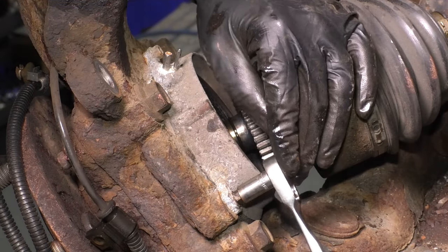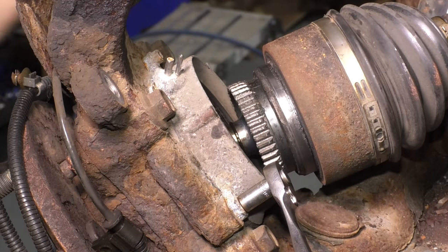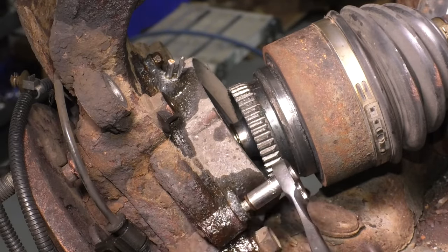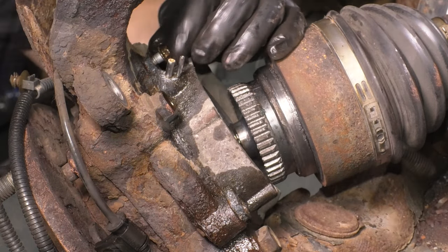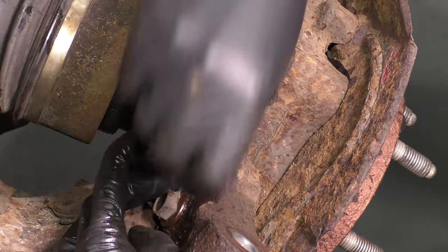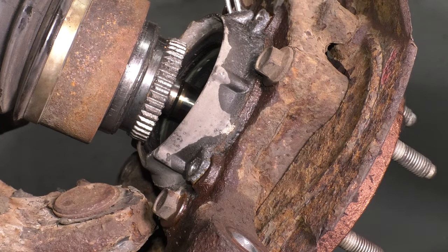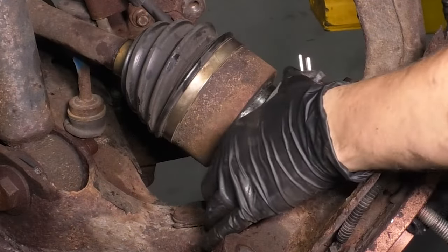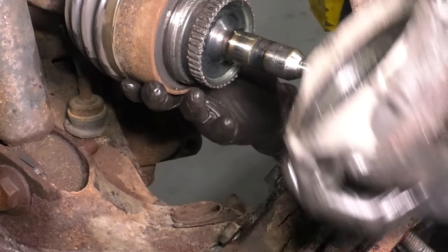Now we have to unbolt the vacuum hub from the knuckle. It's held in with a few 8mm bolts — try not to break them. Spray them with rust penetrant and work them back and forth. Once removed, tap the vacuum hub off with a pry bar, then pull it straight out. Now pull the axle out of the bearing, slide this off, and set it aside.